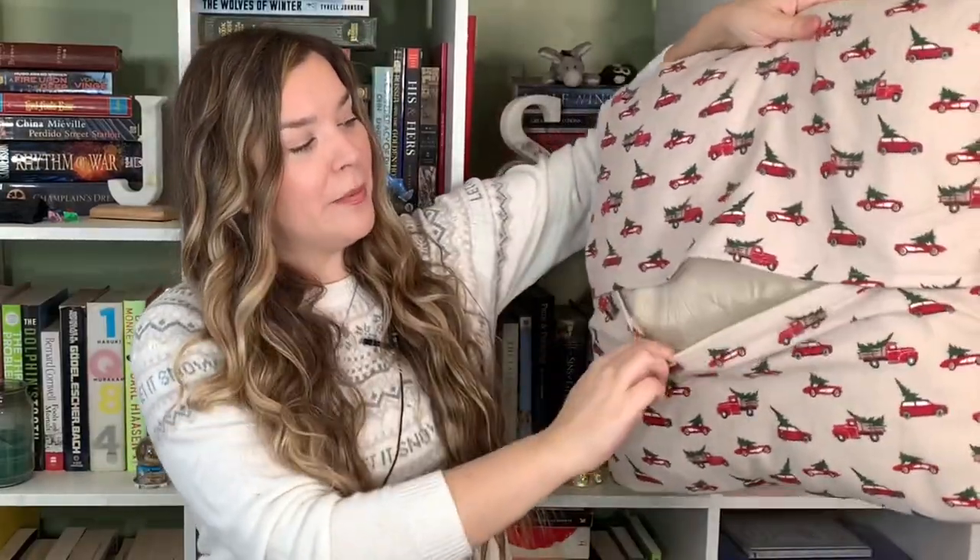Hi everyone! Welcome back to What's Sewing On. Today I wanted to show a really quick tutorial how I turned this into this. It's a really easy envelope style pillow.